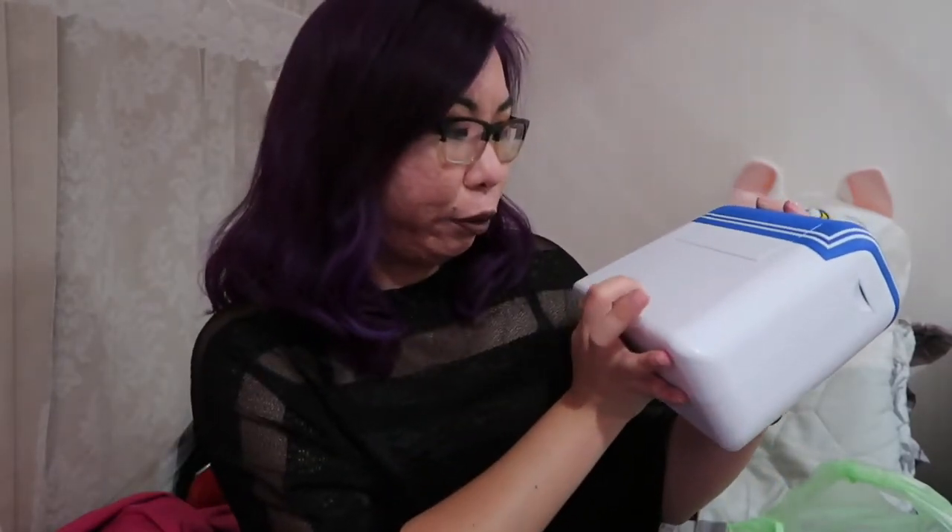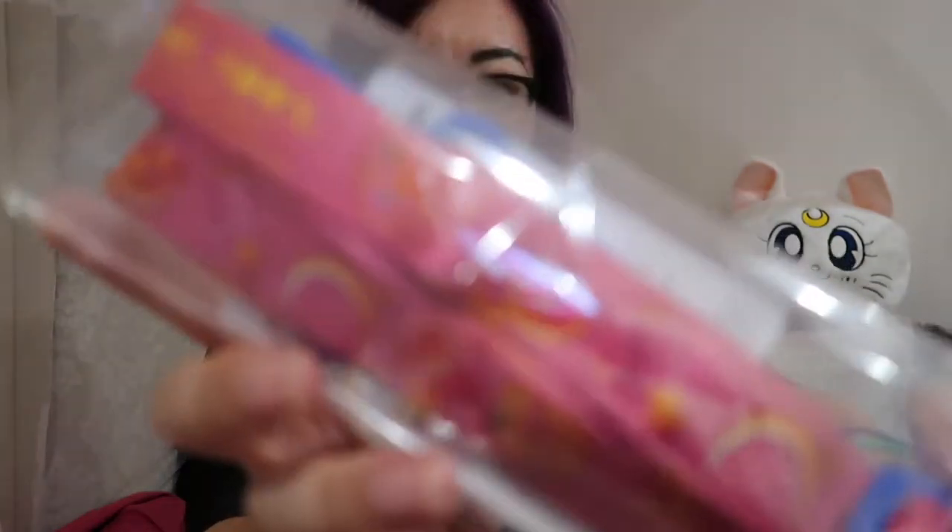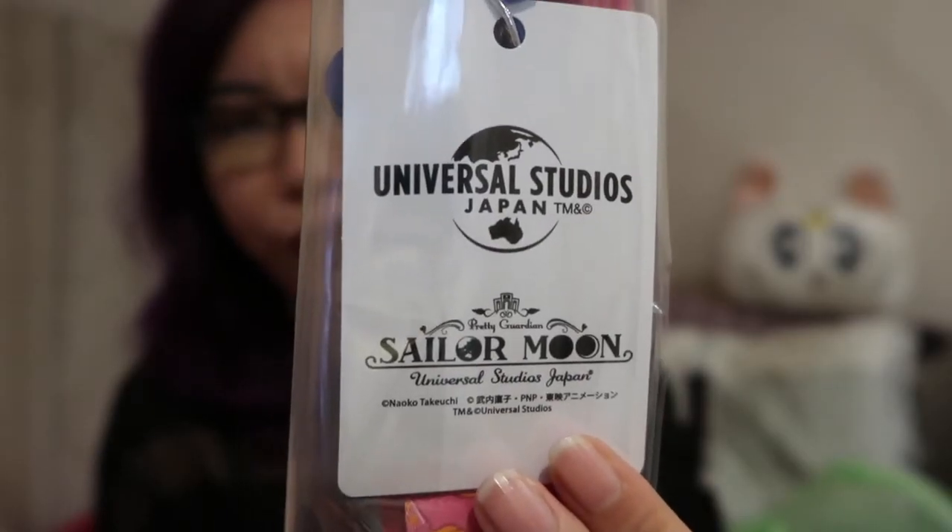On the back it does say Sailor Moon Universal Studios Japan — it has all the necessary information engraved right there. There's no way you're going to be able to see it because it is white on white, but trust me it is there. And if you open this little compartment, it still has the strap in its original packaging. What's included with the strap? A Universal Studios lanyard paper. So is this a dupe? I'm pretty convinced it's not because of what is included — still perfectly wrapped and everything.